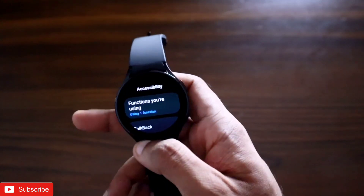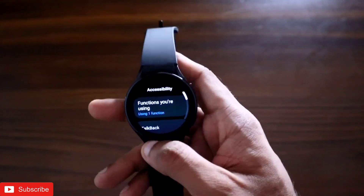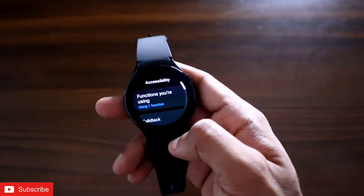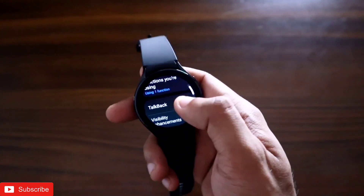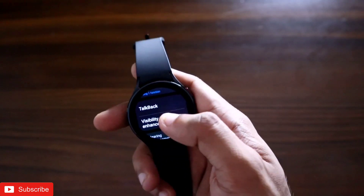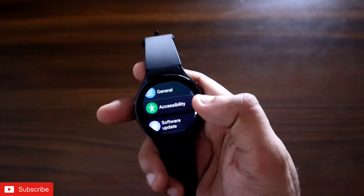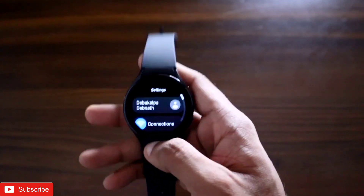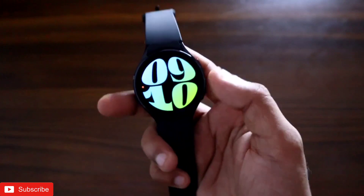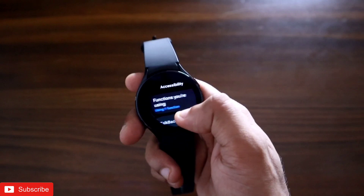I have the Samsung Galaxy Watch 4, and a new feature has been released recently after the One UI 5 update with which you can enable a whole lot of gestures. These gestures are so powerful — you can do anything with the movement of your hand. These gestures also resemble the gestures of the Apple Watch. In this video we will see the new feature added to the watch: universal gestures.